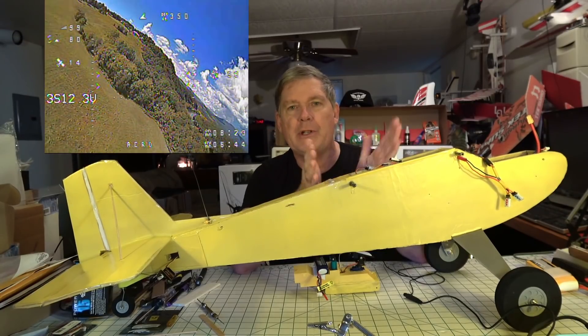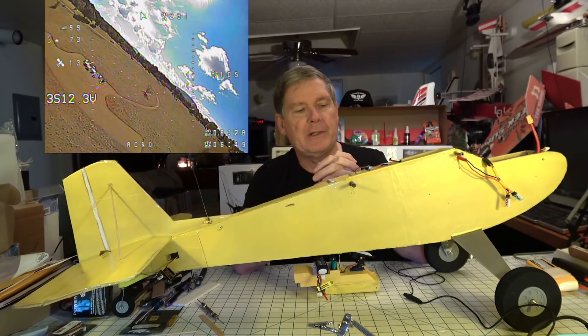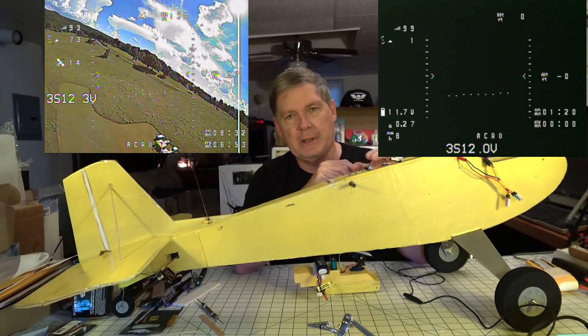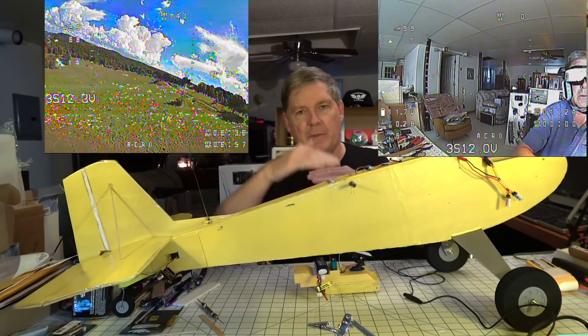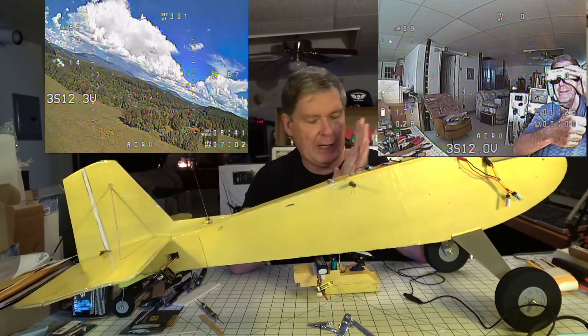Apparently, even though it was on auto-detect for the camera, it was running in PAL instead of NTSC. So I went ahead and switched it to NTSC, but then I had to move some of the items up because NTSC wasn't quite as tall as PAL in the video on the OSD. So I did change that.